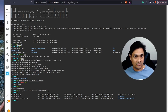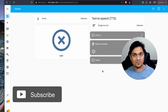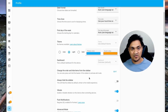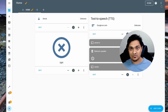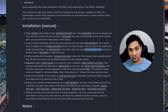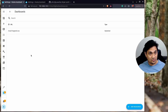Now that you have all the required files, let's update the dashboard. Go to the Overview section, click 'Edit Dashboard', then the three-dot menu, and select 'Manage Resources'. If you don't see that option, go to your profile and enable Advanced Mode. Once enabled, click 'Manage Resources' and add a new resource. According to the documentation, copy the specified resource URL, paste it in, select 'Style Sheet', and click Create.